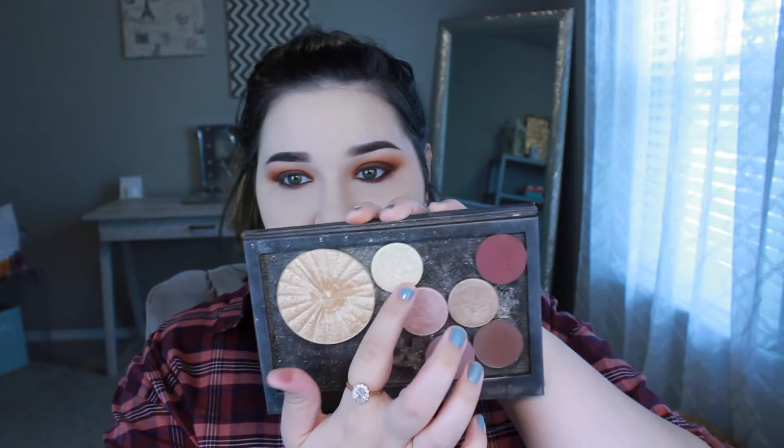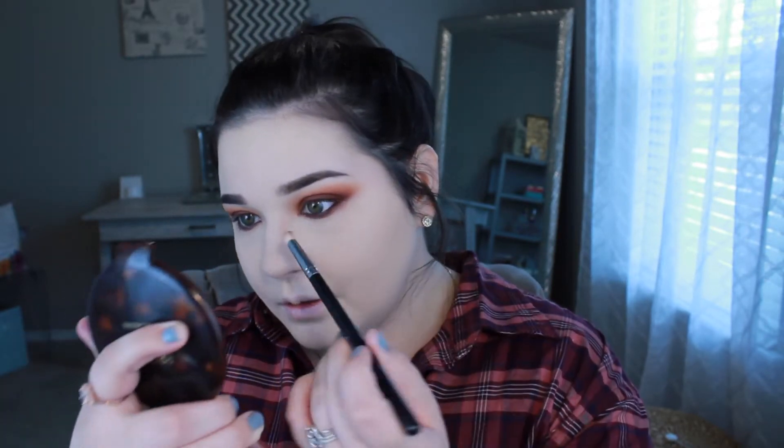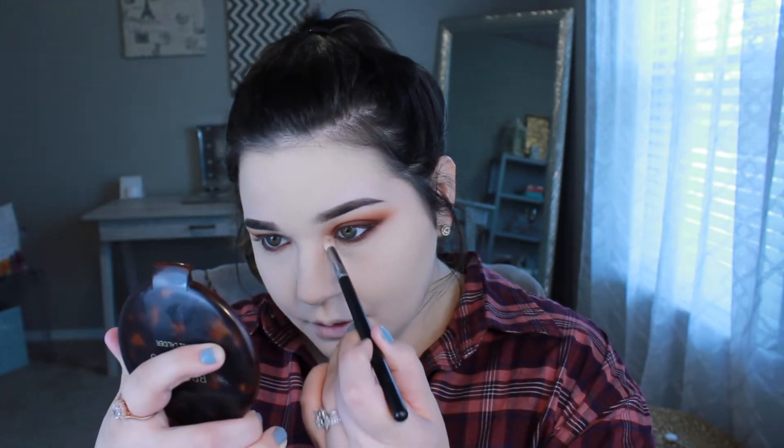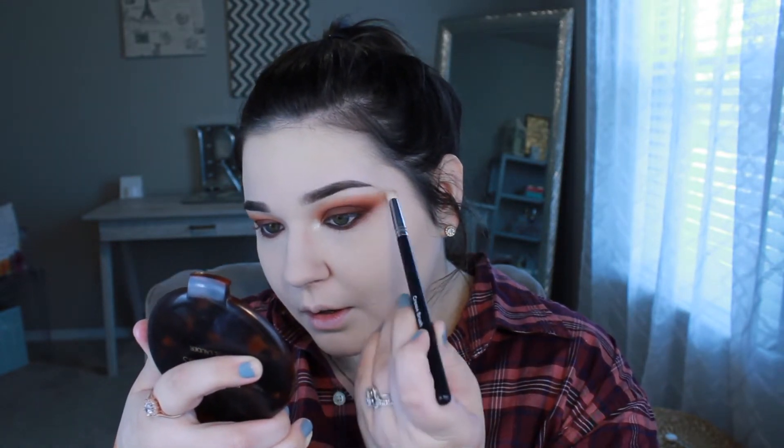With the shade 'Optimistic' from Unique — a really pretty vanilla shimmer shade — I highlight my inner corners and then a little bit on the brow bone.